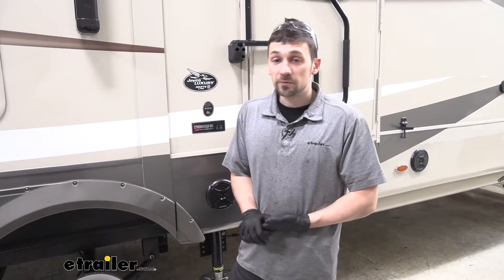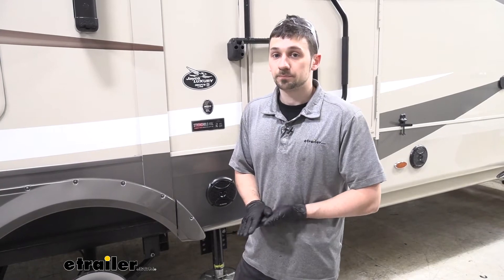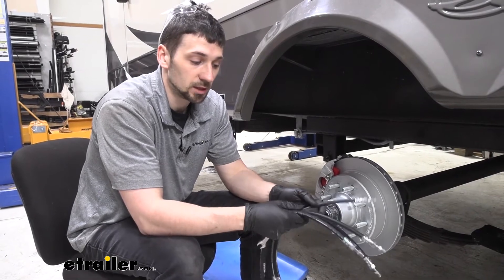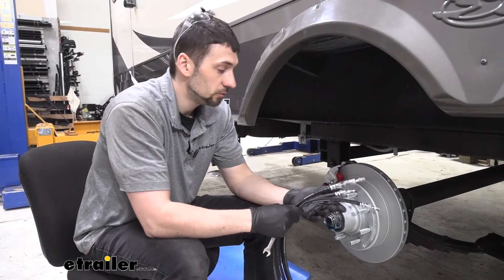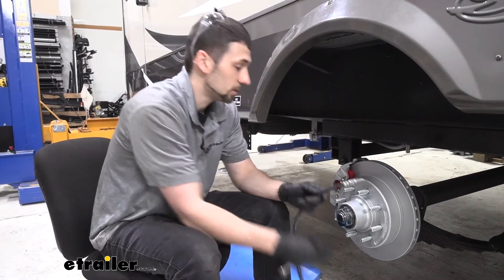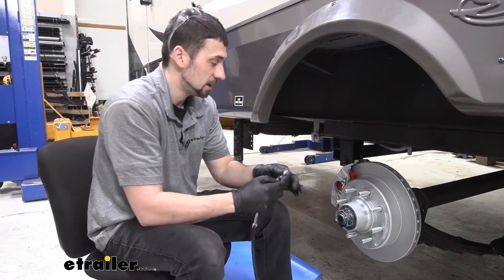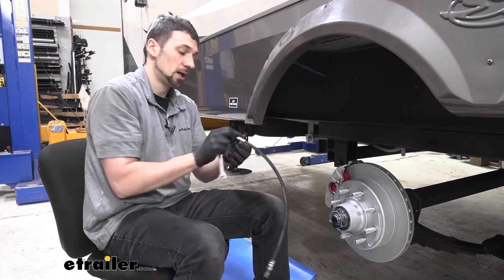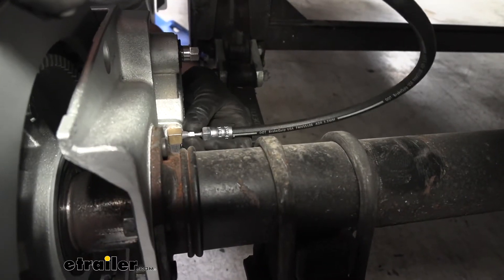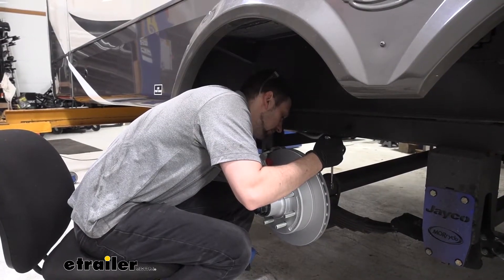Now that we've gone over some of the benefits and features, let's jump right into installation and show you how to do this yourself. The first step is to take our four rubber brake hoses that come with our kit and install one on each of our disc brake calipers. We're going to take either of the threaded portions — they're the same — and there's going to be a fitting on the back side of our calipers that we're going to thread that into. We want to get that started hand tight for now.